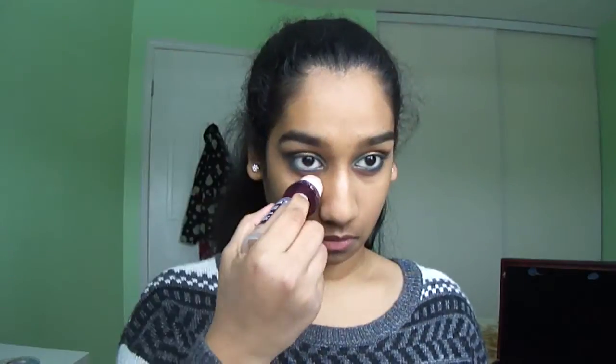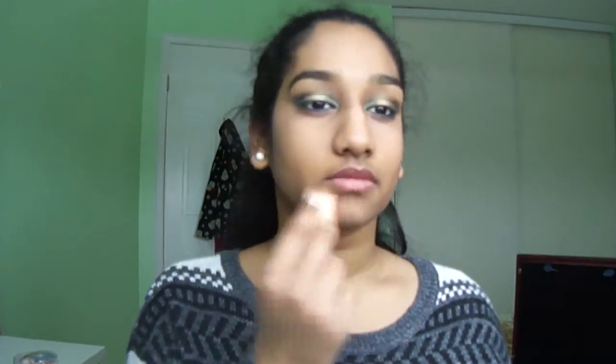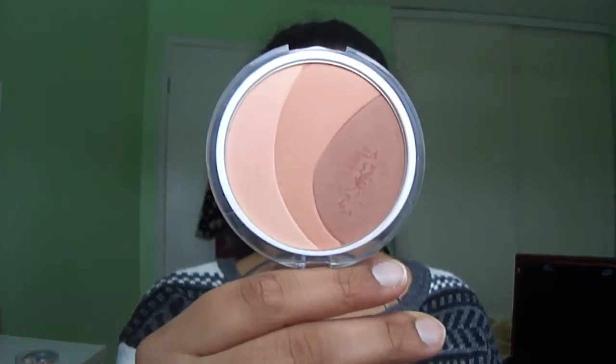For highlight, I'm using my Maybelline concealer under my eyes, on my forehead, on the bridge of my nose and my chin, and blending it out with a damp makeup sponge. I'm setting all of that with my Covergirl pressed powder.